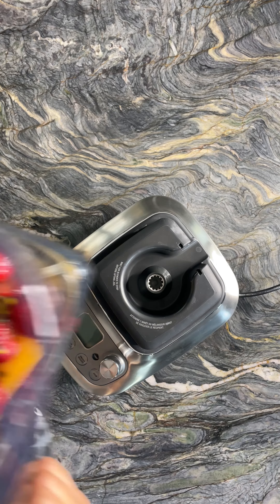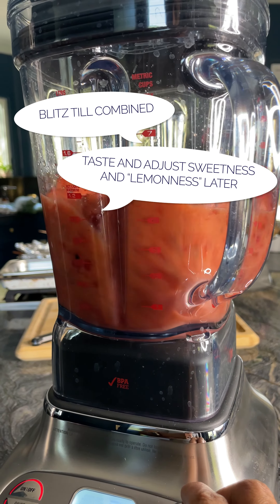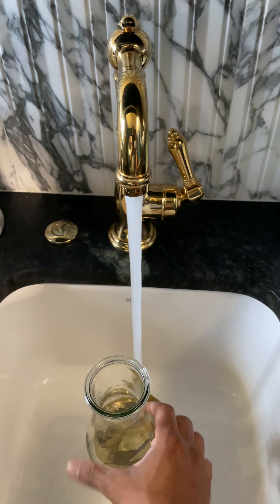Now go ahead and pulse everything until it is completely obliterated. Don't worry about those passion fruit seeds — those can always be removed at the end using a fine mesh sieve lined with cheesecloth.